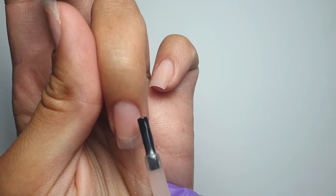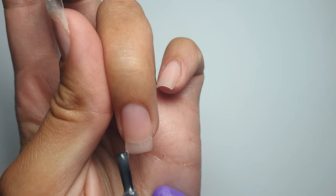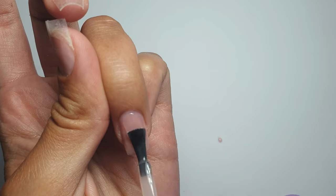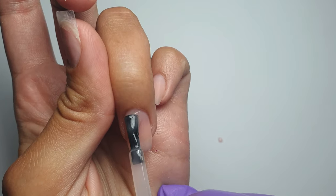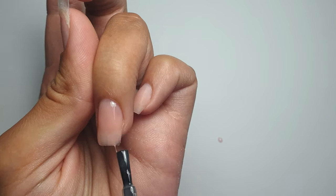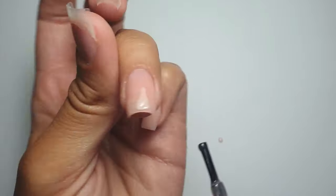The builder gel I'm using is Premier Gel's Build It In A Bottle, though I'm not sure if this particular shade is still available — I purchased it back in 2019 and didn't really use it as I'm more of an acrylic girl. A nail tech friend sent me a couple of other Premier Gel builder-in-a-bottles, and I noticed their consistency is a lot thicker than this one — they may have changed their formula when they rebranded. I'll still leave the link in the description below. I found this one a little too runny; I prefer a thicker gel, but it was still workable.